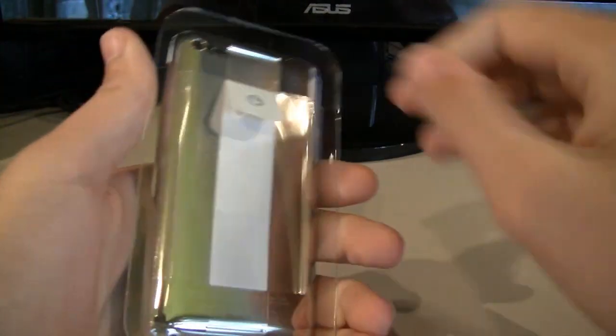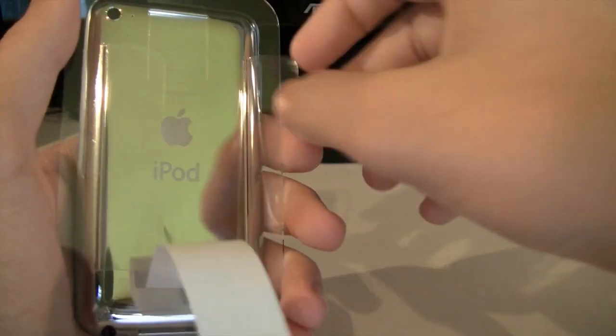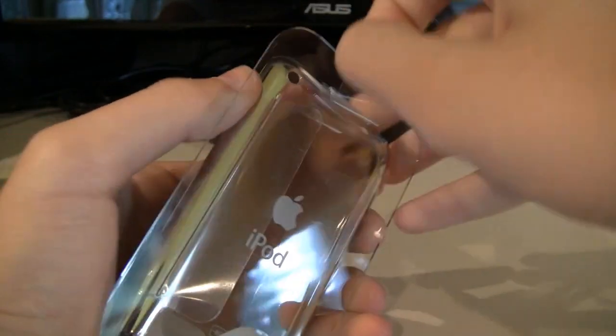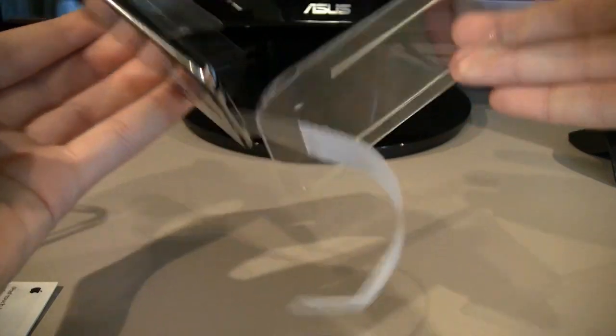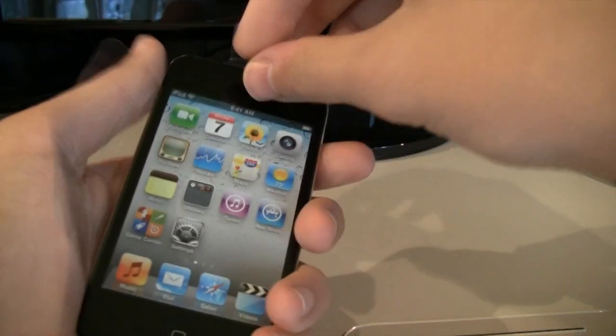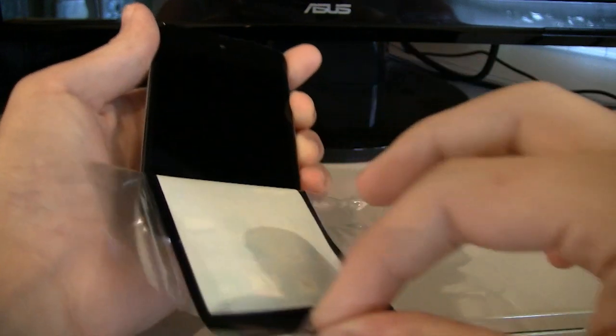That's all there really is for the unboxing. What kind of crazy way do you have to do to get this off of here? I guess you loosen that up and pull it? Jesus, this is ridiculous. There we go. And I guess this is all part of the front screen thingy here.